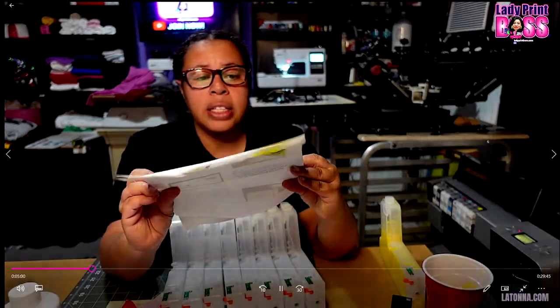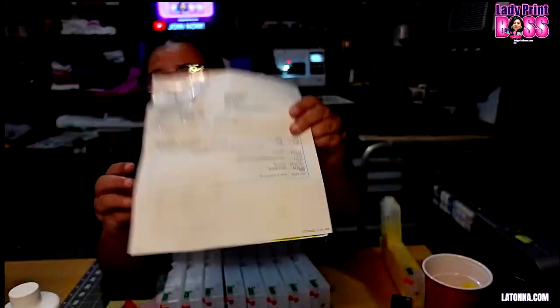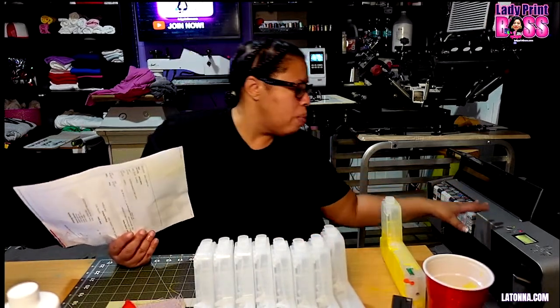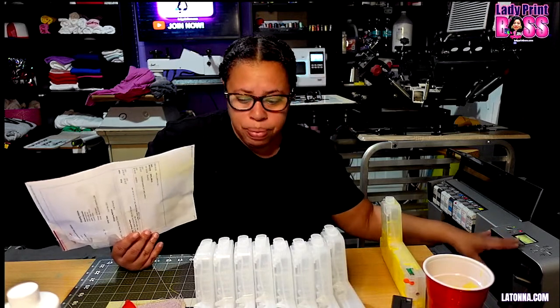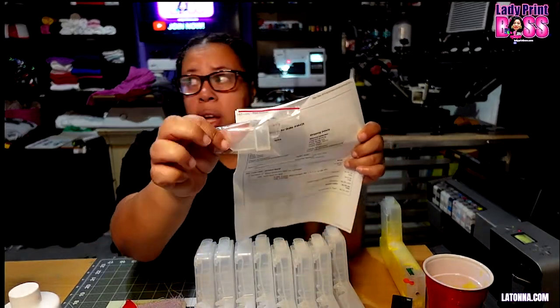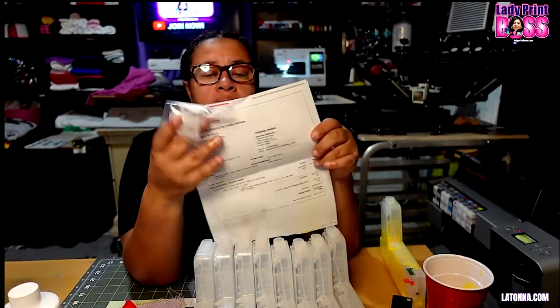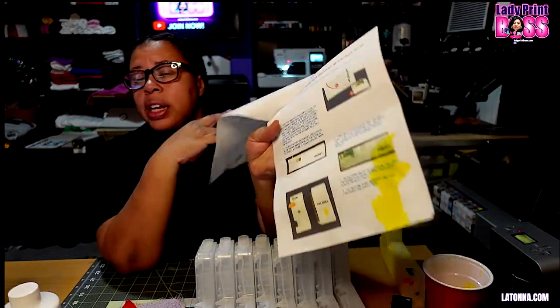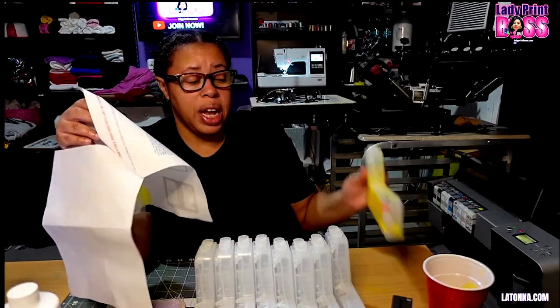If you use my product code 'Latonna Robertson' and the link I provide, you'll save 10 percent — about $14 off this set. I was also concerned about the printer door saying 'ink cover open,' but I didn't need to worry because the kit includes a little plug — a door lid — that you put in there, and it comes with instructions on how to install everything.